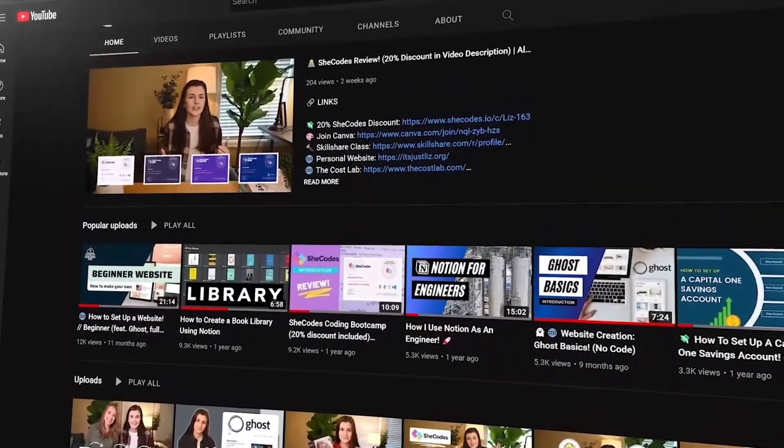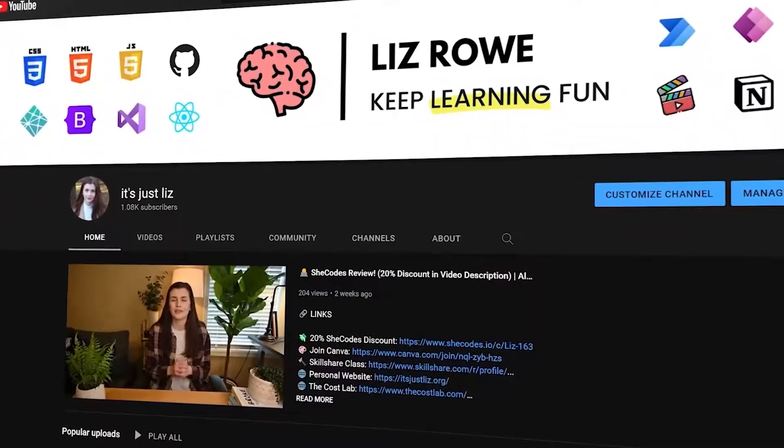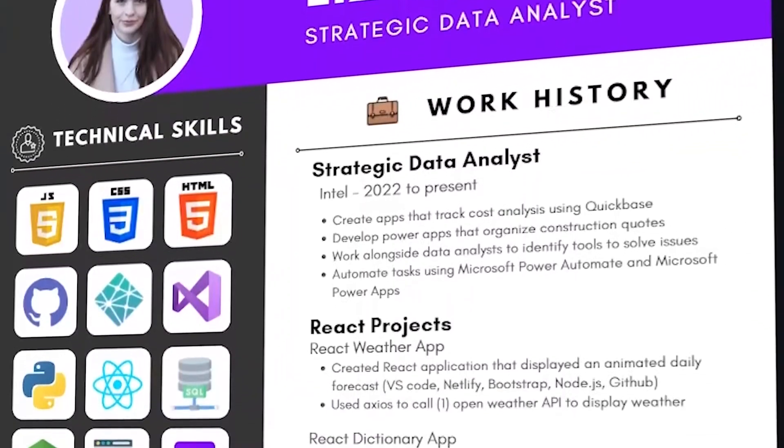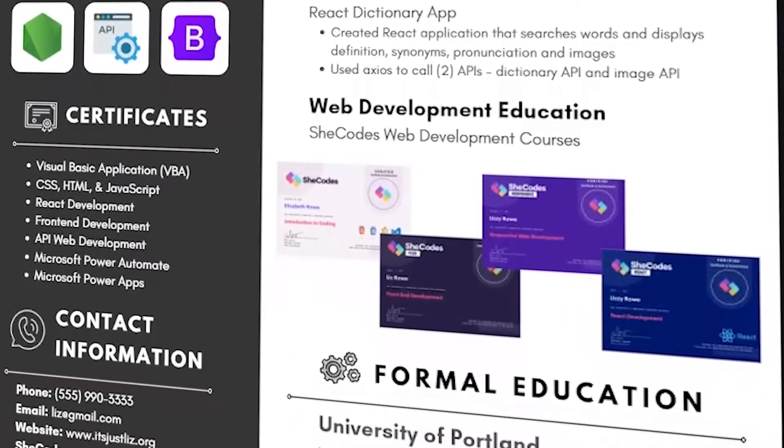Hey guys, I'm Liz and I'm kind of a lot of different things. I am first and foremost a mechanical engineer, but I also have this creative side where I run an online educational YouTube channel called It's Just Liz, where I learn in-demand technical skills and kind of dumb it down for people like me who didn't have videos to help learn these things. By expressing a lot of my creativity, I've jumped around a few jobs and got tired of boring resumes, and I found a system where I can express that creativity and personality through my resume.